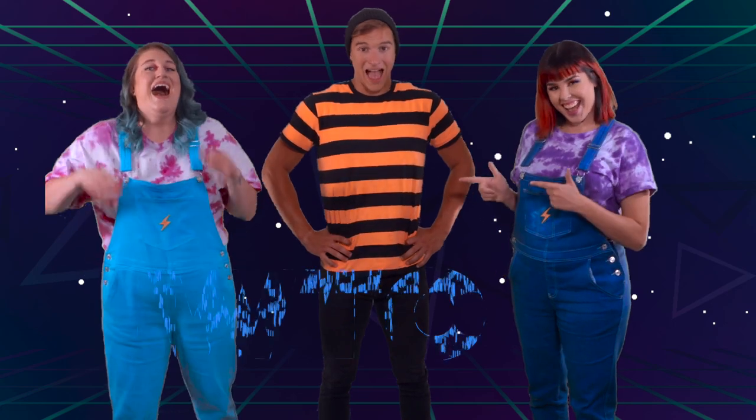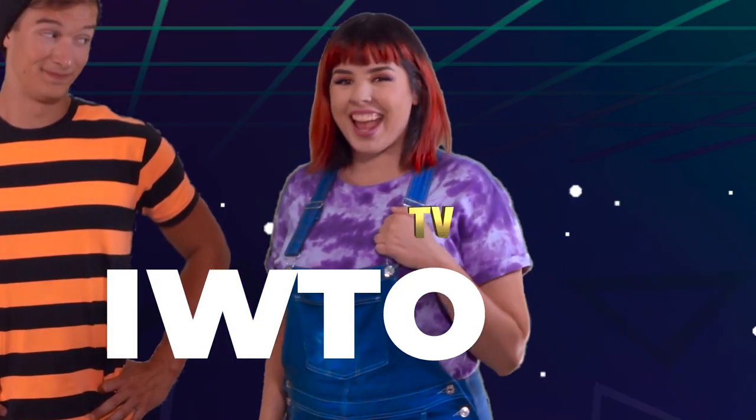If you want to have some more fun with us, all you have to do is search for us at IWTO. And psst, don't forget TV.